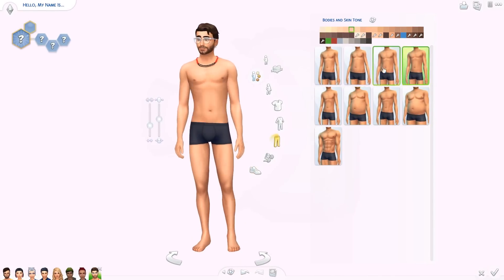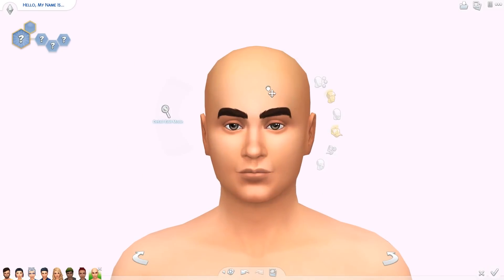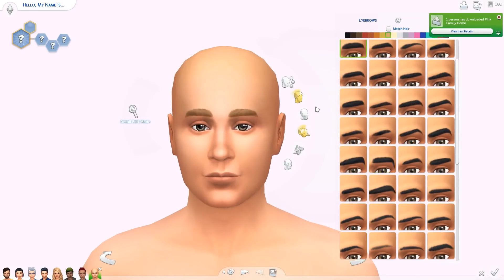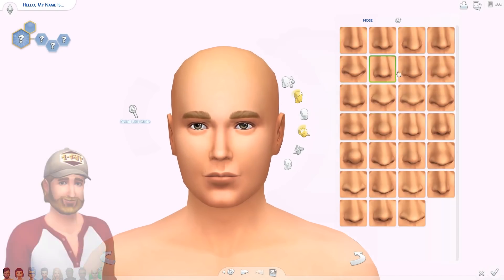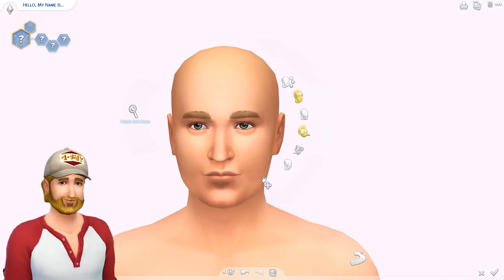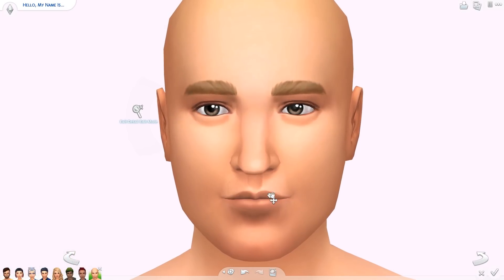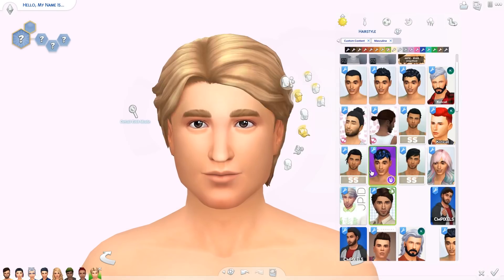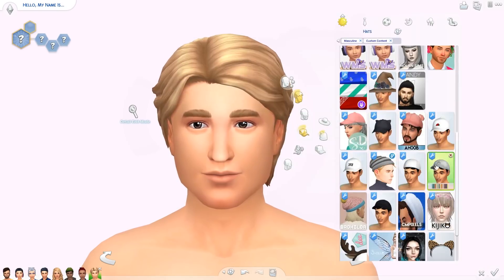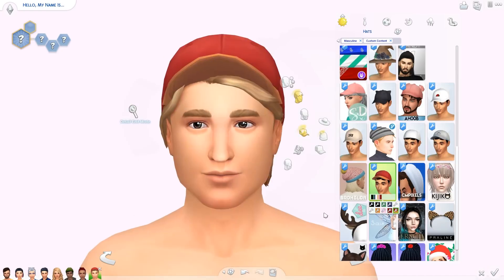This is the last Sim of the group — Steve Fogel, one of the guys whose name I didn't know beforehand. He's so funny with his cap, his belly, and his flip-flops. I almost forgot to give him his signature beard! I made his face and moved on to his body and then realized something looked weird — oh yeah, his beard.